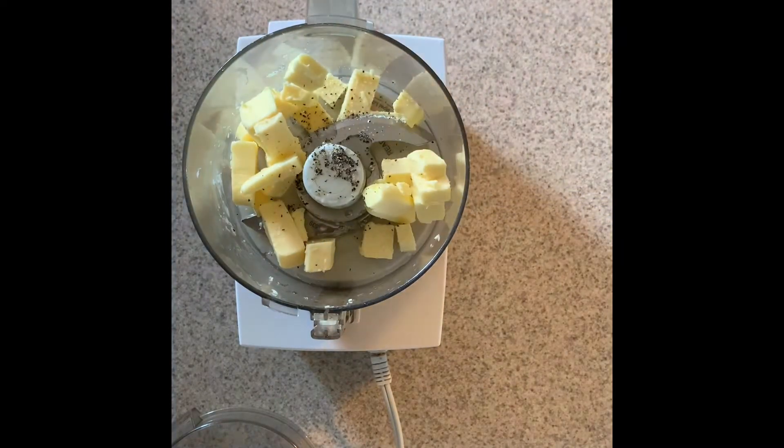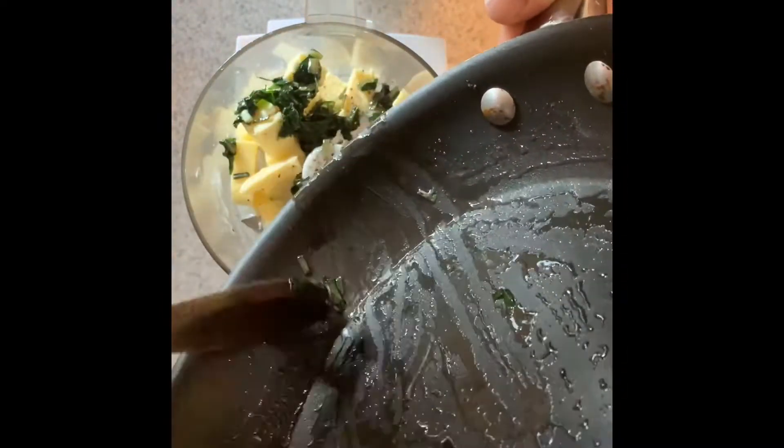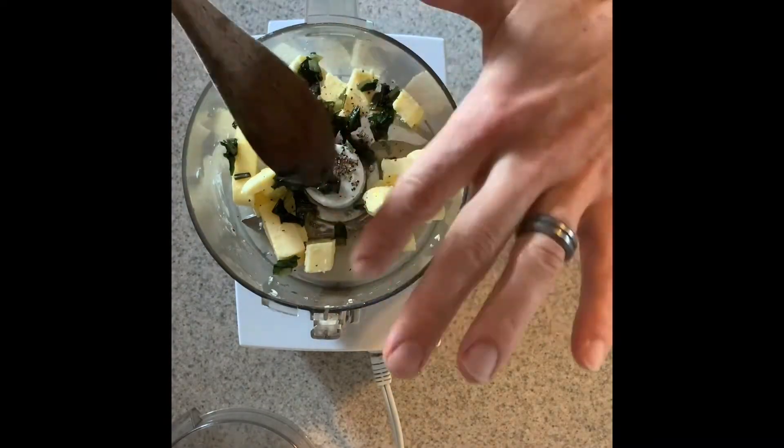Bring home about five ramps, cut them up into half-inch pieces, and sauté them in one tablespoon of butter — or whatever fat you want — for about five minutes until it's nice and soft and tender.